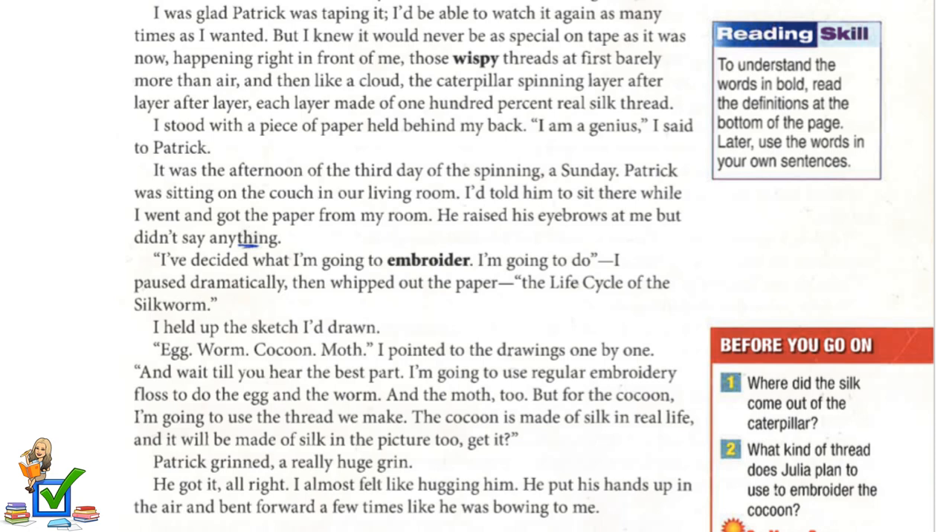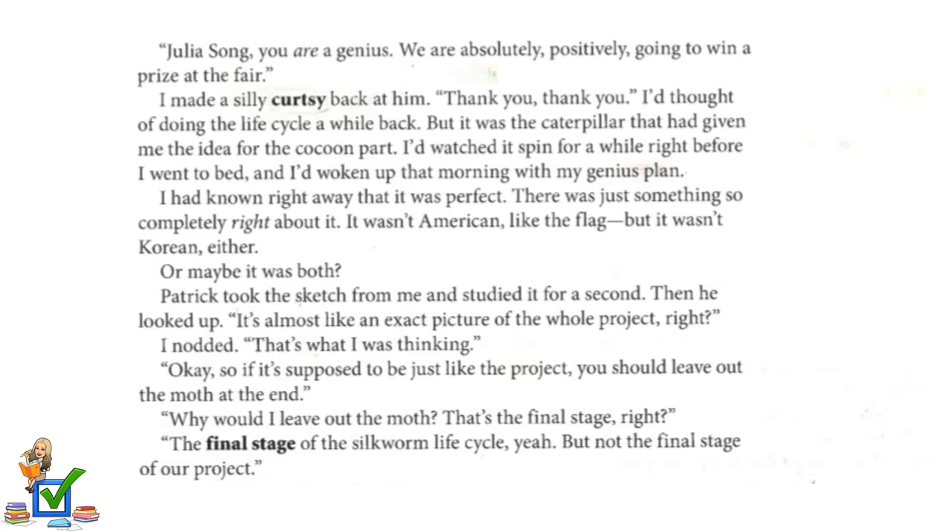I almost felt like hugging him. He put his hands up in the air and bent forward a few times, bowing to me. "Julia Song, you are a genius. We are absolutely positively going to win the prize at the fair." I made a silly curtsy back at him. I'd thought of doing the life cycle a while back, but it was the caterpillar that had given me the idea for the cocoon part. I'd woken up that morning with my genius plan and had known right away it was perfect — not American like the flag, but not Korean either. Or maybe it was both.